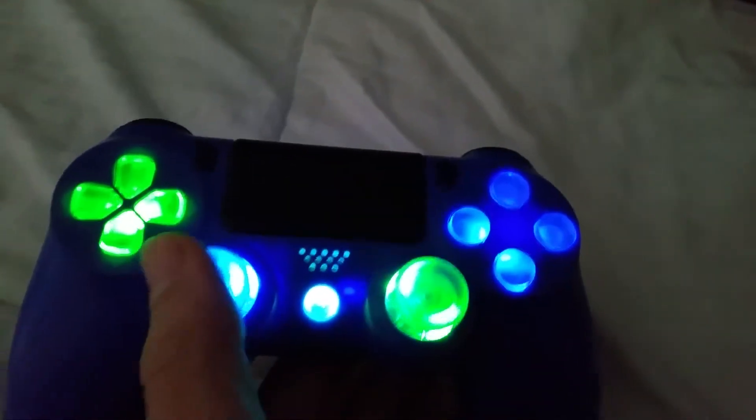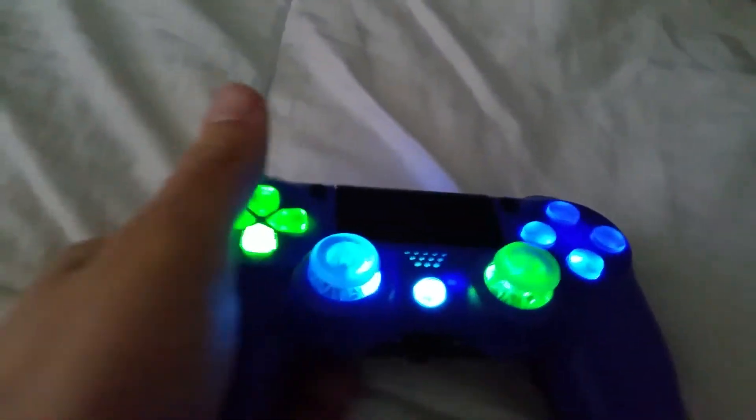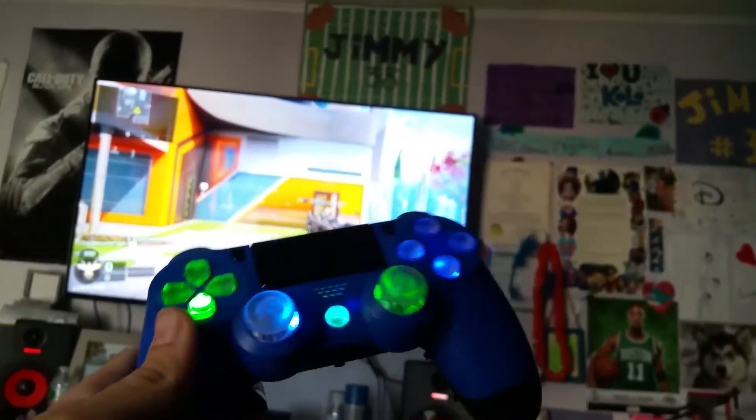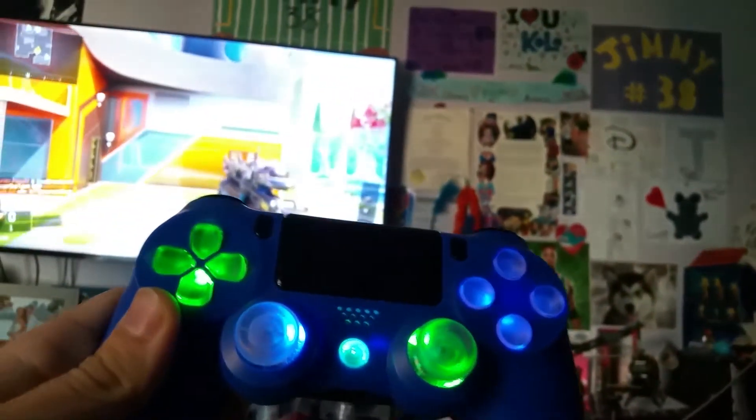I also forgot to show you how the speaker is lighting up. Now I'll go ahead and show you the scuff mod — right now I'm playing in a multiplayer game on Nuketown kill confirmed. So right here, this one is X.